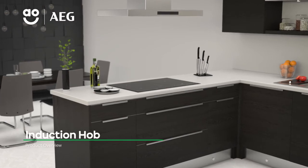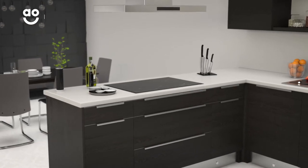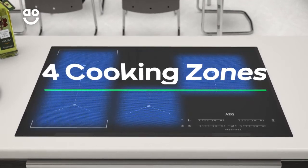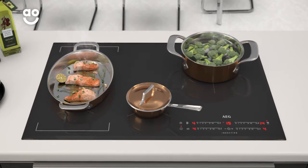Pop on your chef's hat and juggle different dishes with this powerful AEG induction hob. It has four cooking zones, giving you lots of space to prep the veggies while you pan-fry the salmon fillet.